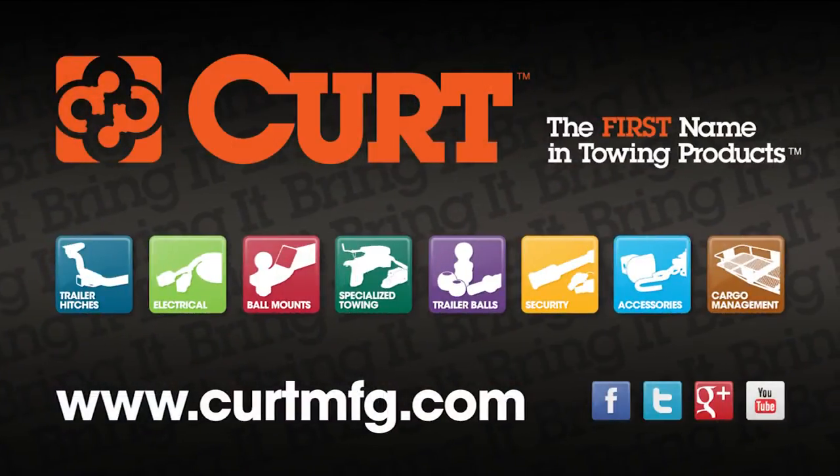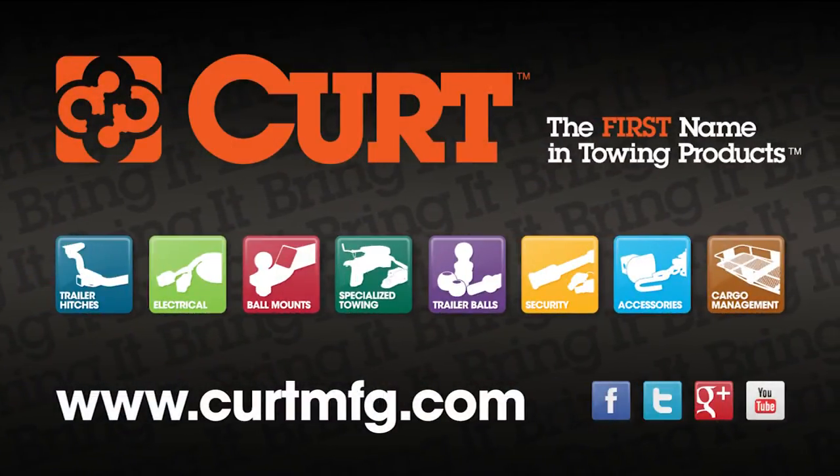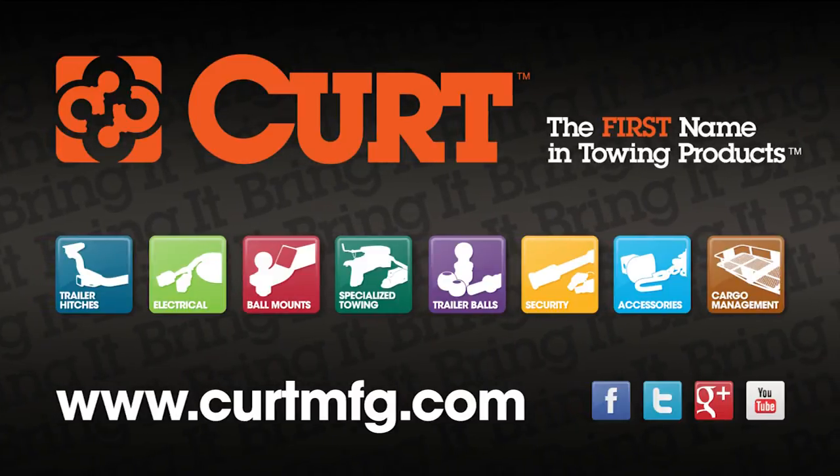If you have any questions or need help installing your hitch, please visit the contact section of curtmfg.com. Thank you so much!